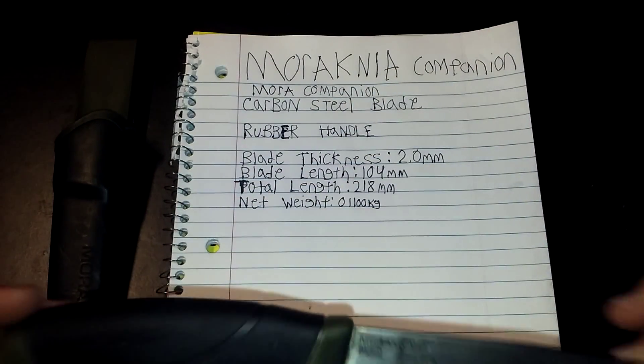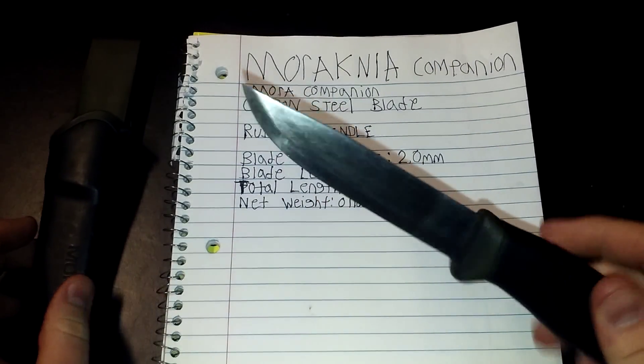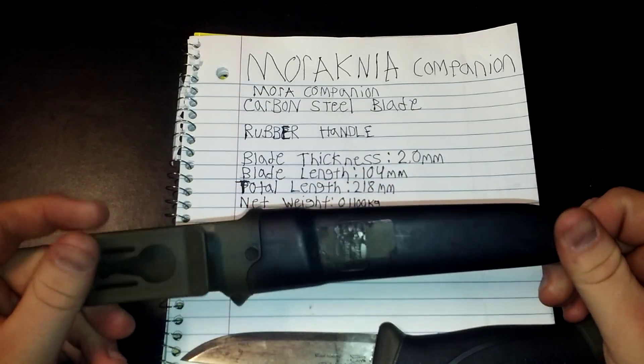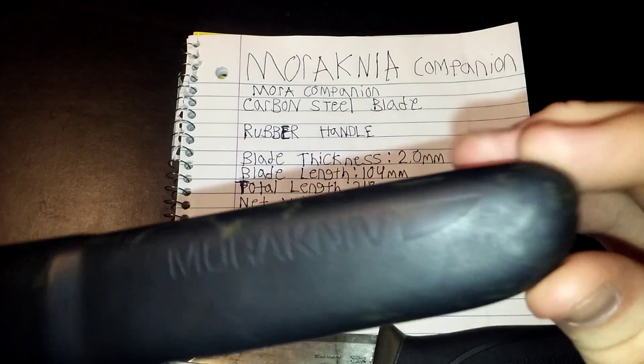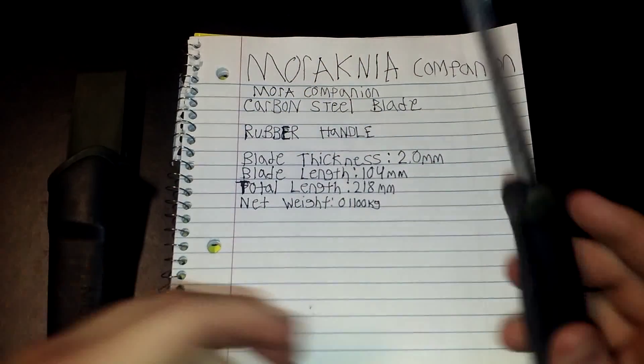Awesome, awesome knife. I love it. I use it for everything in my shop now. See, the coating on this is starting to come off as well — as I said, I've been using it a lot.